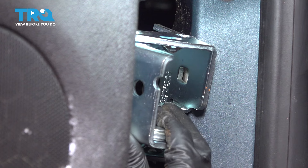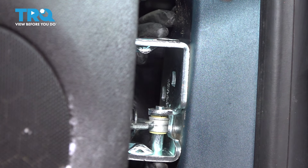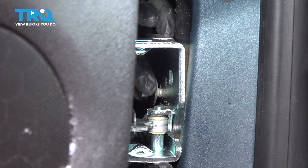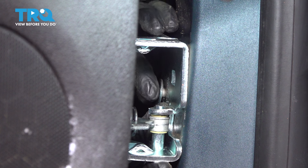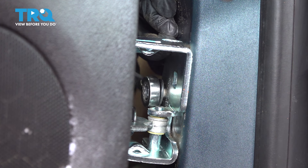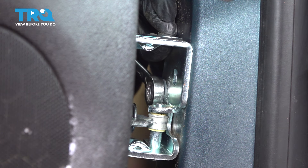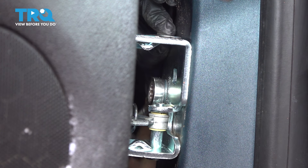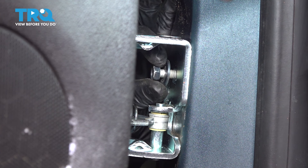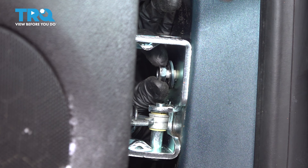Bring in the new hinge. Line it up. I'm going to thread in the bolt on the front side first, just because it's the easiest one to access. I'm not going to tighten it, I'm just going to get it snugged up a little to support the hinge, but I want it to move around still so I can align it properly. Let's get this other bolt started in as well — it starts in nice and smooth, which is perfect. That means the threads are lined up.